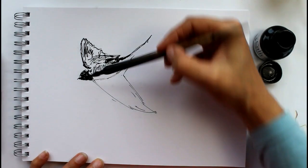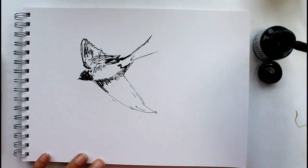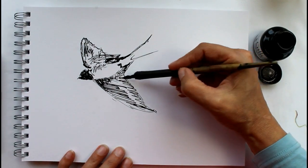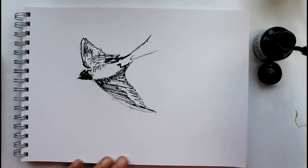I use calligraphy ink for this — this is a Daler Rowney calligraphy ink. You'll notice in some of my other videos I also use acrylic inks, and I do find that this one flows off my dip pen a lot more easily than the acrylic ones. It's a lightfast and permanent one, so it's a good one for drawing with.